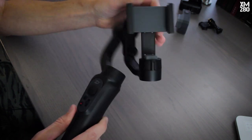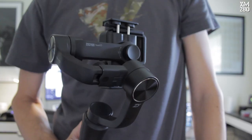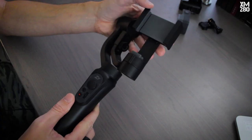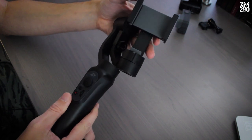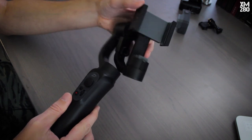Our final option is obviously the most expensive and most sophisticated — this is a three-axis gimbal. This one is made by a company called Zhiyun, available on Amazon for a very reasonable price. It really makes a difference in the smoothness of your videos. The problem with this thing is that it's not waterproof, so if you're going to be out in the rain, at the beach, or in the water, this is not going to be a good solution for you.